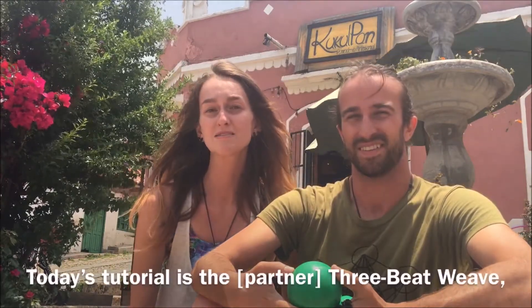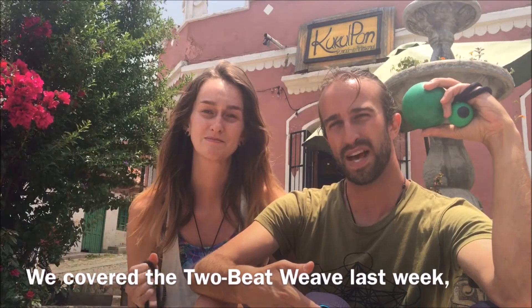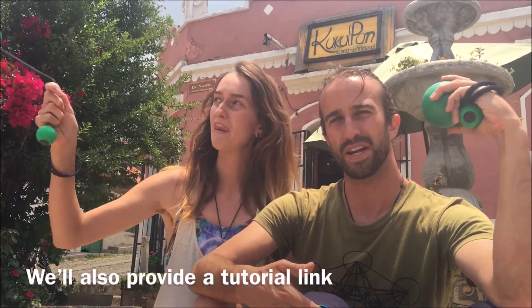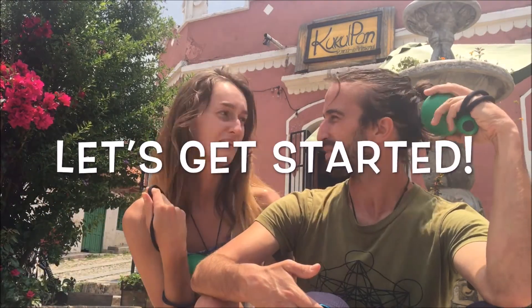Today's tutorial is the three-beat weave. All you need for today is a set of poi and a partner, of course. We covered the two-beat weave last week, so if you'd like to review that, please do. We'll also provide a tutorial link for the individual three-beat weave so you know what you're getting into.